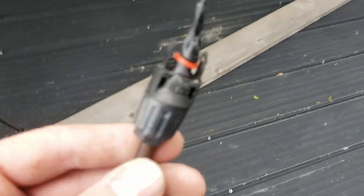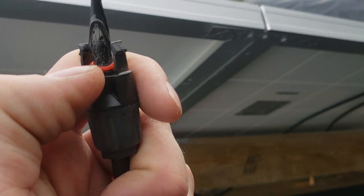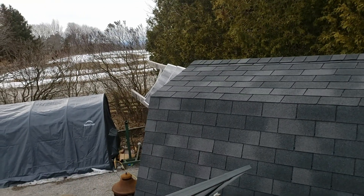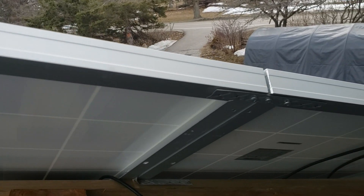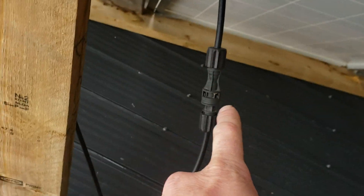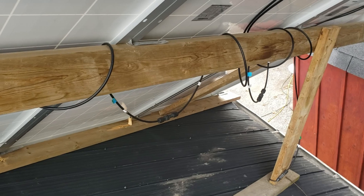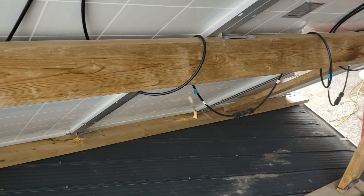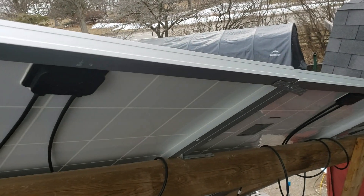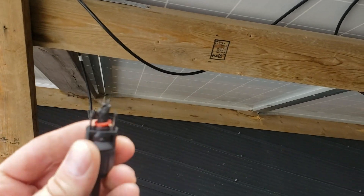I've got some Bosch RV Solar brand MC4 connectors that I'm going to be trying. They do seem like better quality — that's what I replaced in the last one that went on me. At least my connections are down away from any lumber, so when they do go, they most likely won't start a fire. This is on the garage side of my house. I can't believe it's the second one.